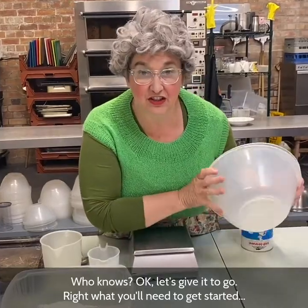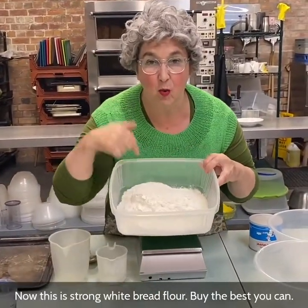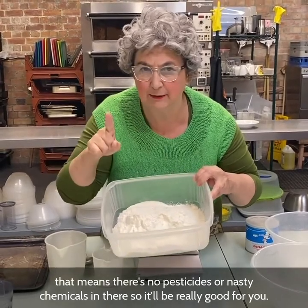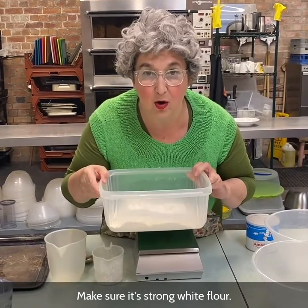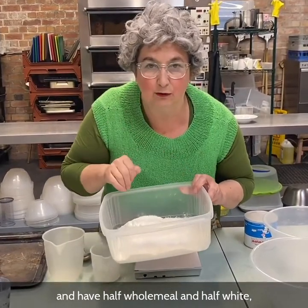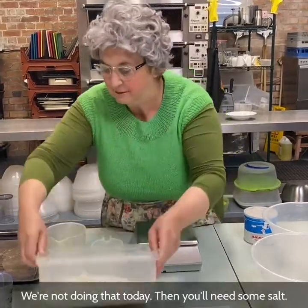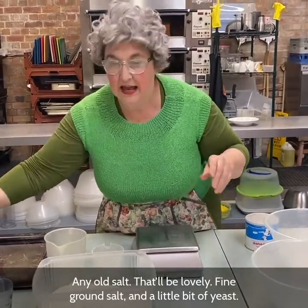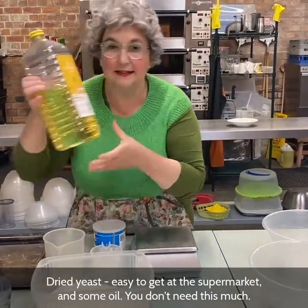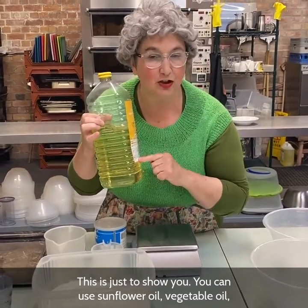Let's give it a go. What you'll need to get started: two plastic bowls, about that size. You'll need some flour — this is strong white bread flour. Buy the best you can; if you can afford organic, get organic, that means there's no pesticides or nasty chemicals in there. Make sure it's strong white flour. If you like brown bread, cut it half and half — half wholemeal and half white. But make sure it's strong flour for making bread, not your soft stuff for making sponge cakes and scones. Then you'll need some salt — any old salt, fine ground. And a little bit of dried yeast, easy to get at the supermarket. And some oil — sunflower oil, vegetable oil or rapeseed oil.